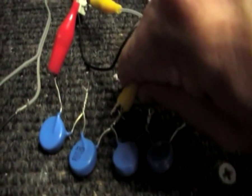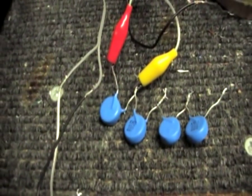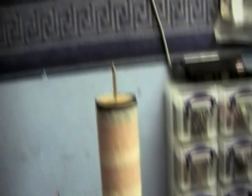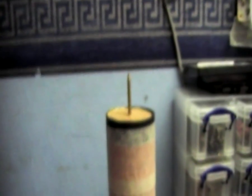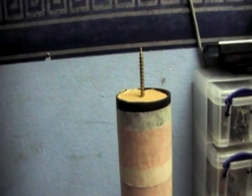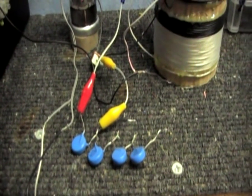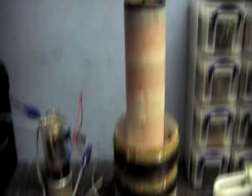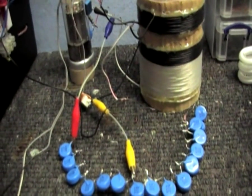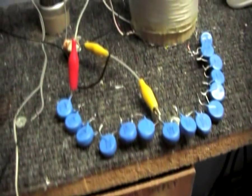This is just one capacitor. And yes, to the thousand people commenting — I know these are not the best capacitors to use, but they're all I have, so you just have to deal with it. With just one capacitor, it's barely working at all. I think we need more capacitors. I said I was going to need more capacitors, and I think this should be enough — I've only used six of them. Six capacitors, and we're in resonance.